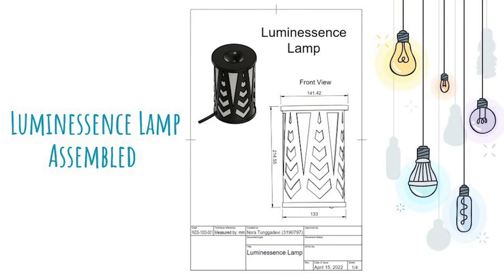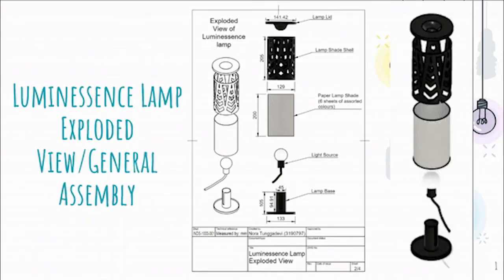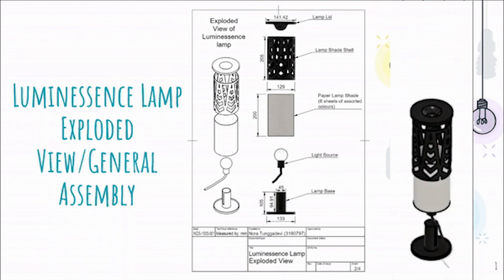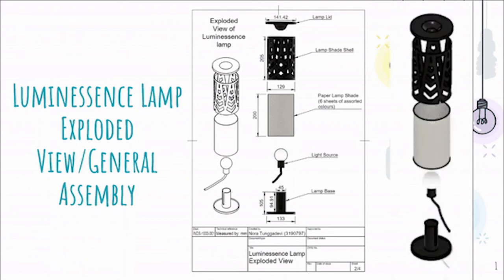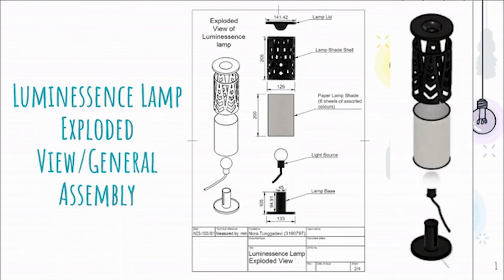Up first is the sketch of Luminescence overall. The cylindrical lamp stands at about 21.5 cm tall, with a diameter of about 14 cm. As you can see in the exploded view of the lamp, it only consists of five parts. All these parts are extremely easy to put together, since they all just snap together as shown in the animation.